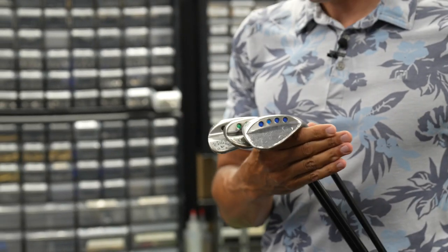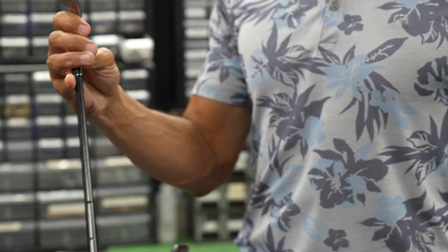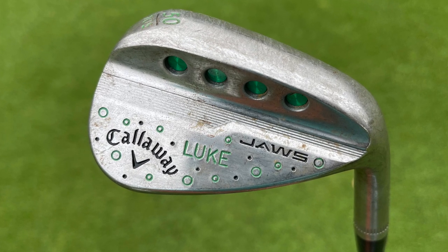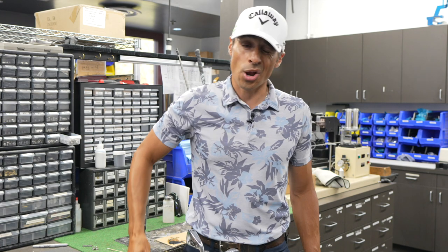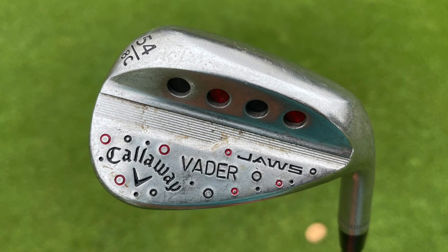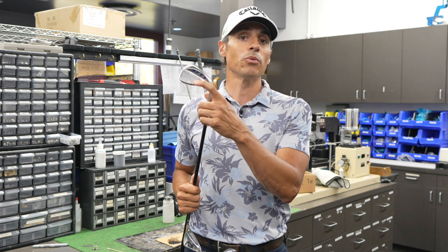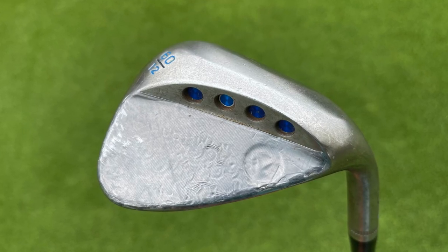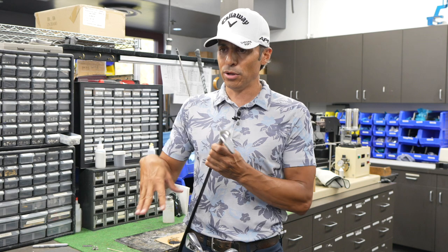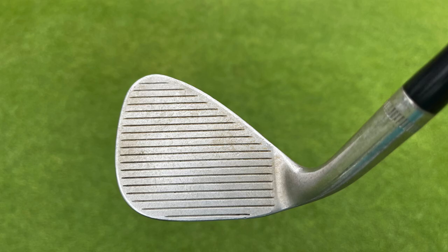Shout out to Anthony Taranto. I have the Jaws MD5 Raw — I've had this for about a year, before I even started working at Callaway. I have a 5010S, right at 50 degrees — that's my Luke wedge, with the green lightsaber for Luke Skywalker, a Star Wars theme. Then the 5408C for the Vader wedge at 54 degrees. And then the PM grind, which is my Obi-Wan wedge — it says Obi-Wan in blue for his lightsaber. I also have a 64-degree Yoda wedge in Yoda green, though I usually don't play the 64.